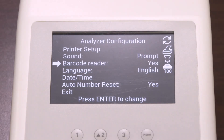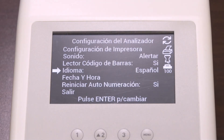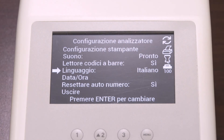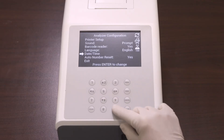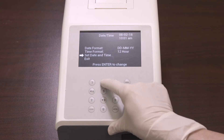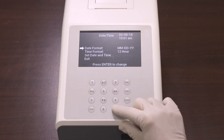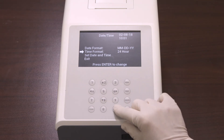The next selection is the language. Select the language and press Enter to change the current language — each time Enter is pressed, the language changes. Then set the current date and time by selecting Date Time and pressing Enter. This will allow you to set the date format, time format, and set date and time.